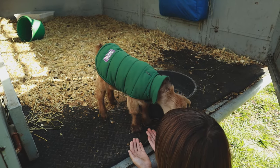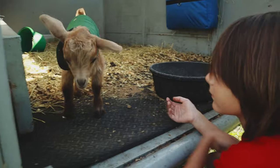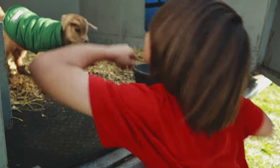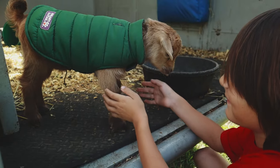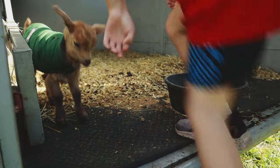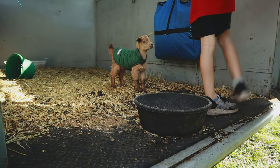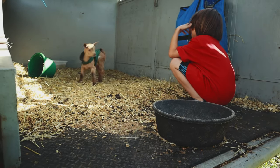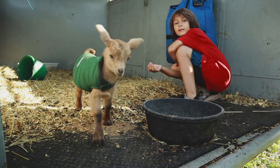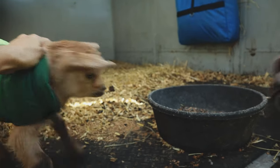Now you can gently reach up under his front legs - there you go, don't let him back up. There you go bud, you got him? All right. He's a little frisky, but it's okay. If he starts to pull back don't let him go - just be gentle, get low. He'll see that you're not as threatening when you're down on his level.